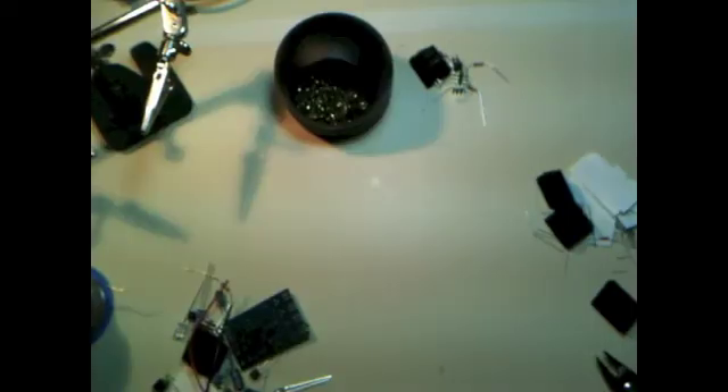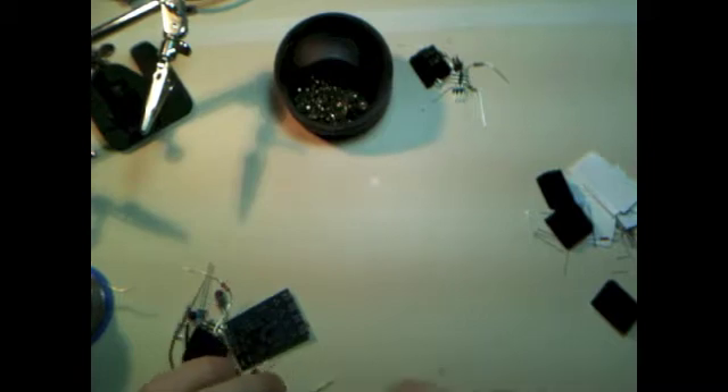Let's make a TV-B-Gone. Hello, Internets, and welcome to the show. Today we're making a TV-B-Gone.